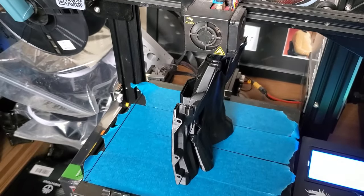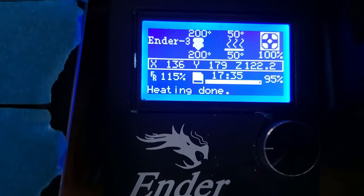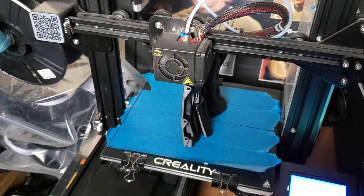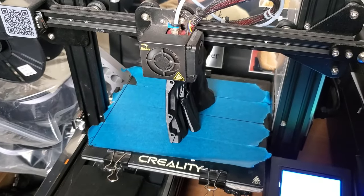This is one of the last two parts to be printed — there's one more after this. This one has been going for 17 hours now and it's still got 5% to do. So again, many, many hours of printing going into this project. The next stage will be the sanding down, and we'll come back to that shortly.